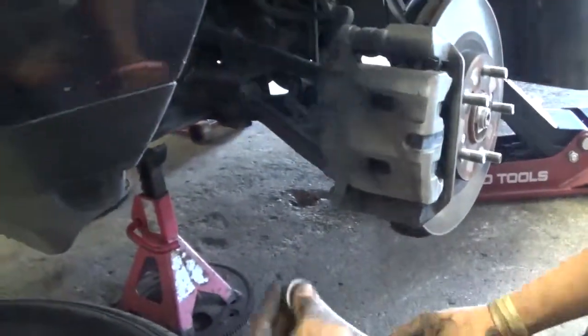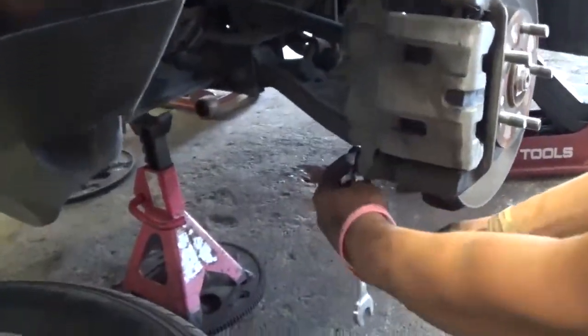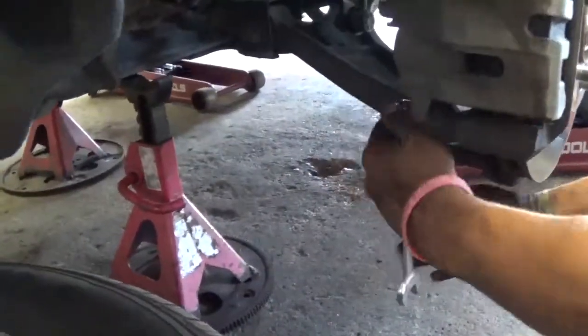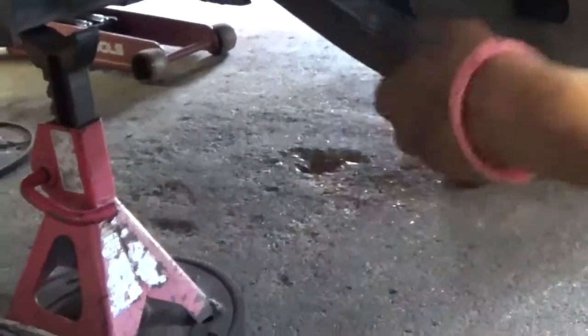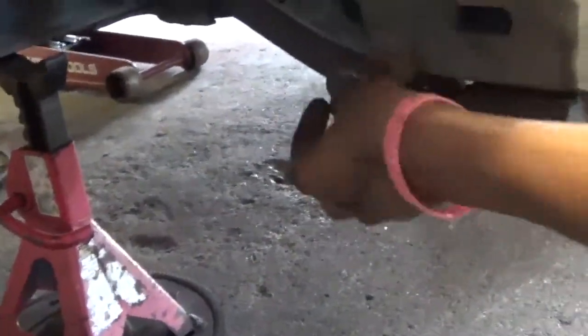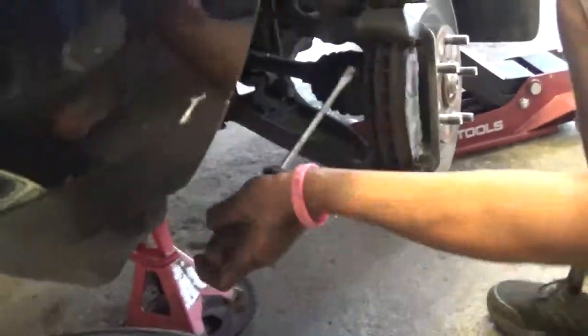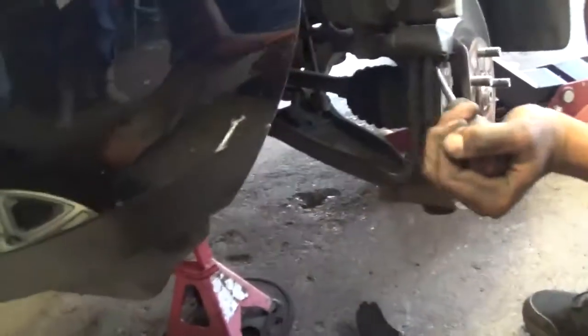Once you've got it compressed, go ahead and take your bottom bolt loose — that's what I like to do, take the bottom bolt loose. It's a lot faster that way; you can take both of them off. Put your screwdriver in there.